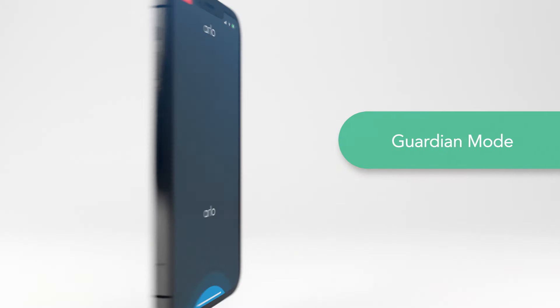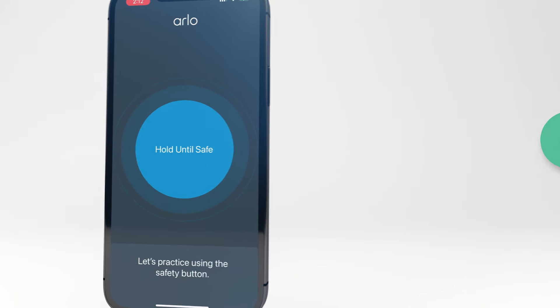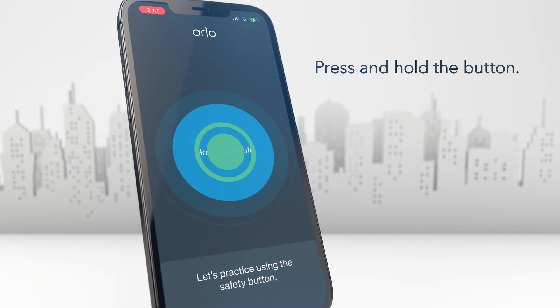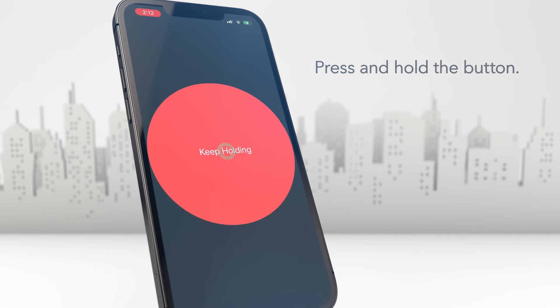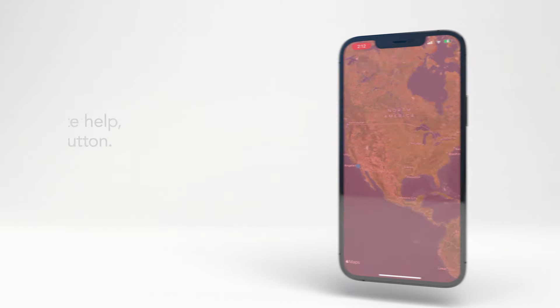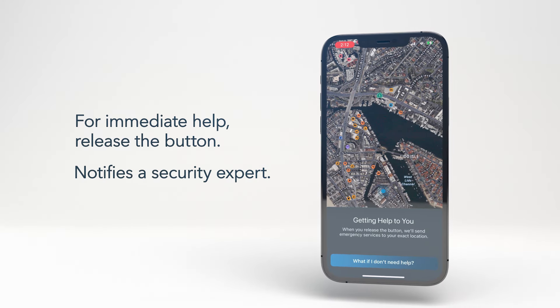After logging in, the app will prompt you to test the Guardian mode. If you are ever in a situation where you feel unsafe but are not yet ready to request help, you can press and hold the button using the Guardian mode feature. And if you want immediate help sent to your location, simply release the button and ArloSafe will notify a professional security expert.